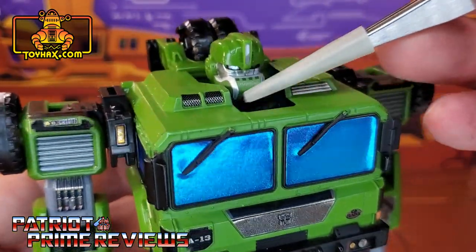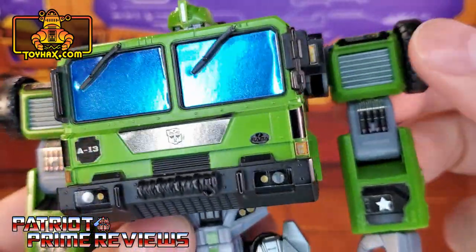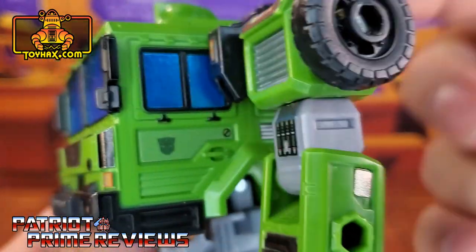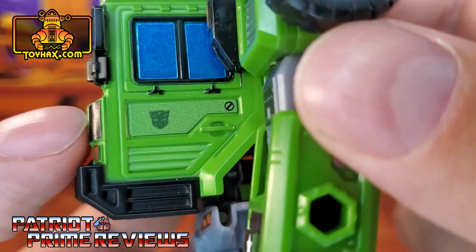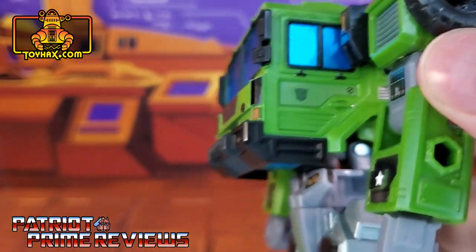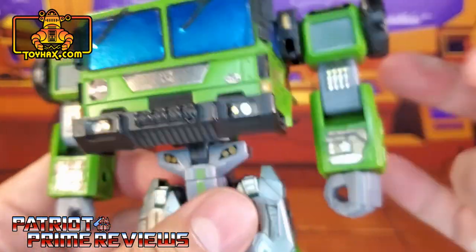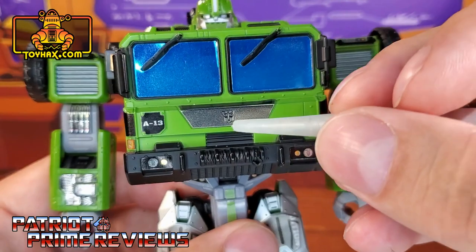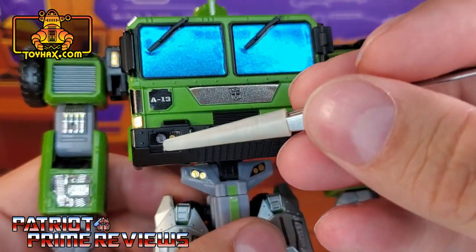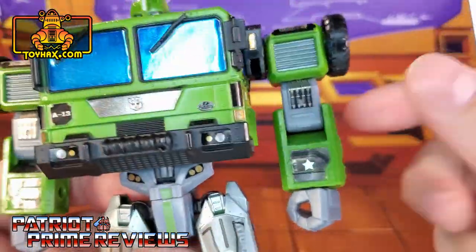We've got decals right here on top of the chest area. Brand new windows that go all the way around the cab. There are new decals on the side — kind of a military green with an Autobot logo. You also have another option that is a red cross with little Autobot symbols. More decals on the chest: a silver section with an Autobot logo, an A13 marking, new lights, and lights down for the crotch.